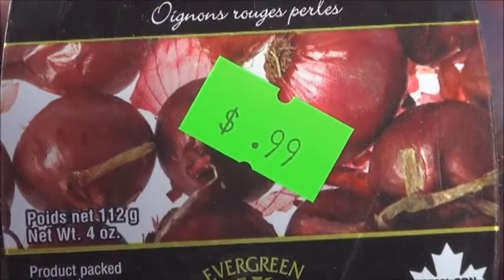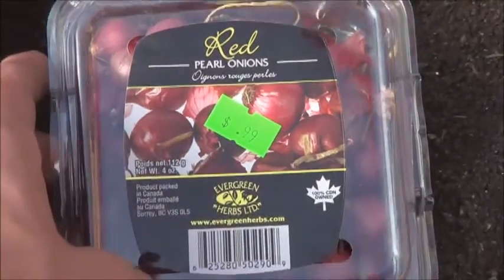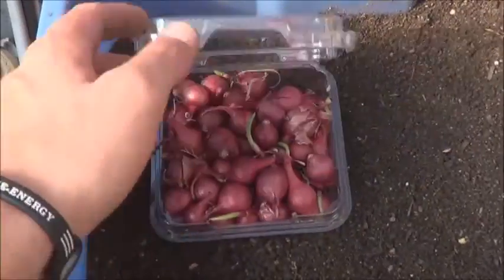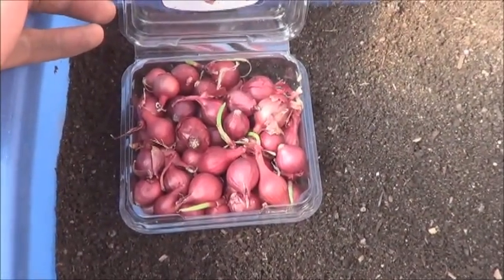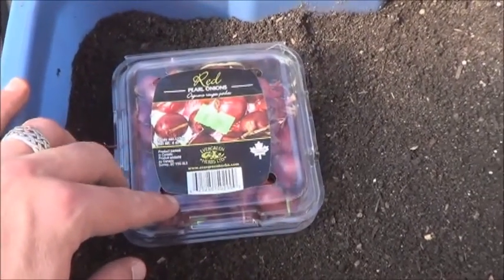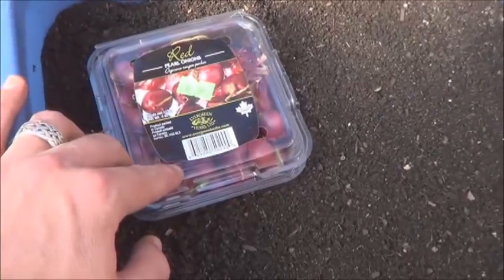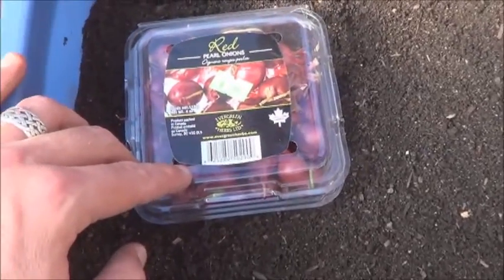Plus I got another reason while I was out grocery shopping. Best things in life are on sale, right? Pearl onions sitting there on clearance. But I like red onions because they'd started to sprout. So I figure 99 cents — that's worth it for the experiment. Plant these out and we'll just find out what happens.